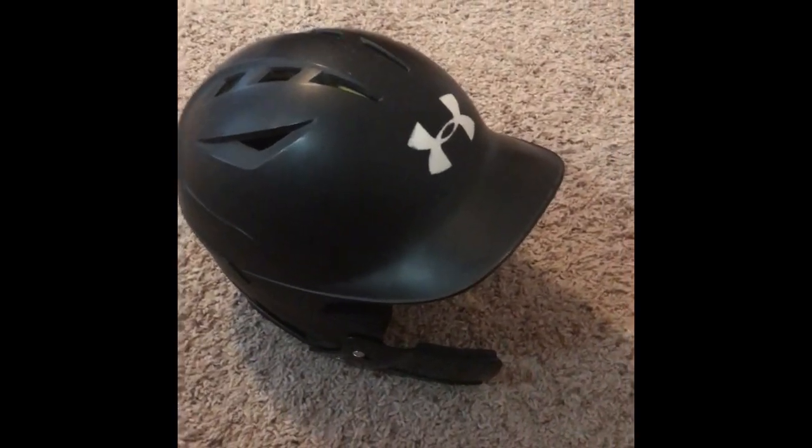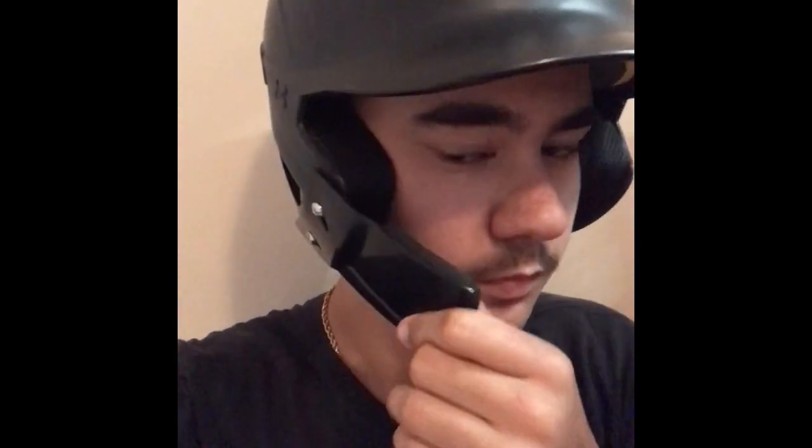Alright guys, here I am with the helmet on — this is what it looks like. Looks pretty good. You can't even feel a difference; it's just there. When a pitch comes it won't hit you, it'll hit this instead. It doesn't block your view at all. When a pitch does come, the C flap will press against your face with the foam padding, so it's not just hard plastic hitting your face.